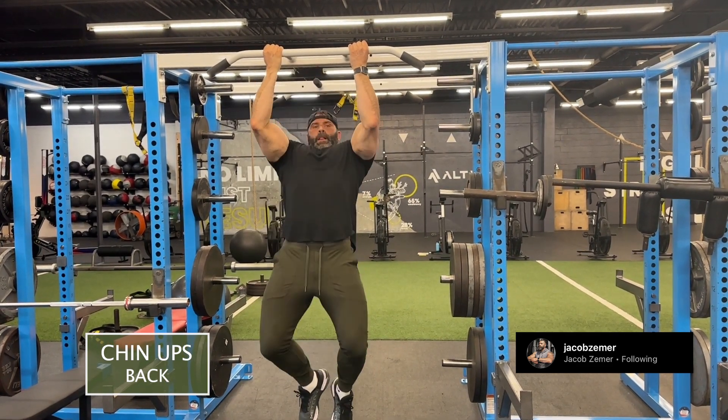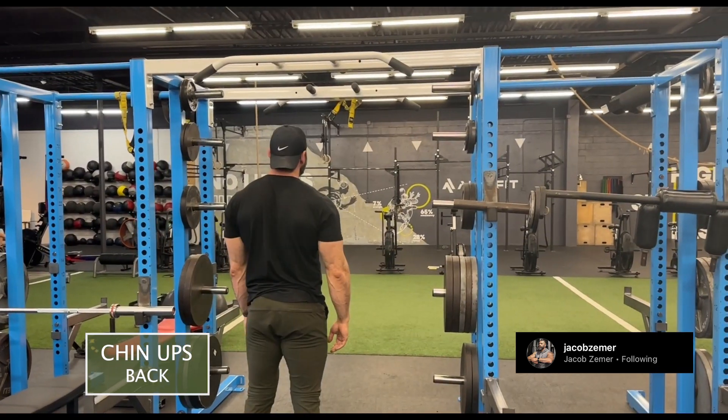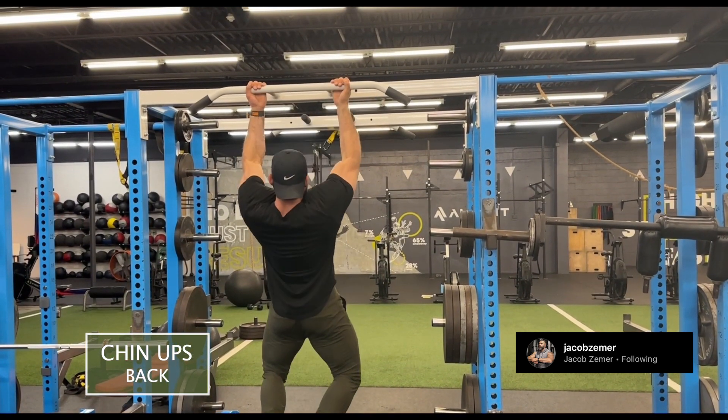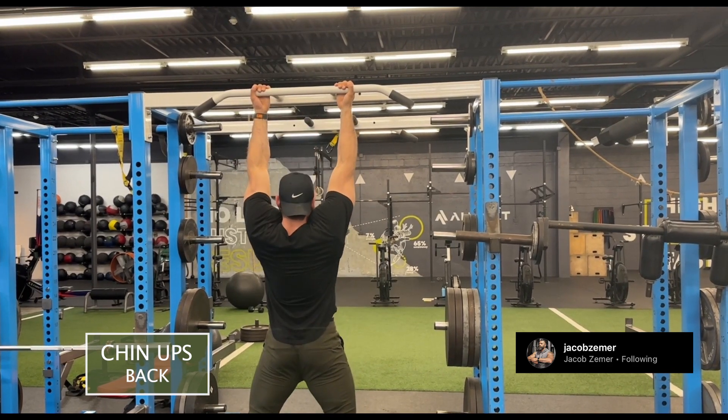With these chin-ups, I'm going to make sure that I get full range of motion. That means a deep stretch at the bottom, then I'm going to pull through my elbows. Here you see I'm setting up, pulling, and I'm making sure that my chin gets over the bar — it's called a chin-up for a reason.